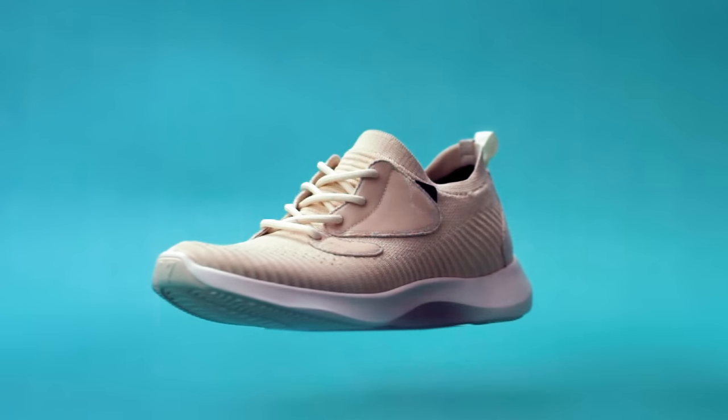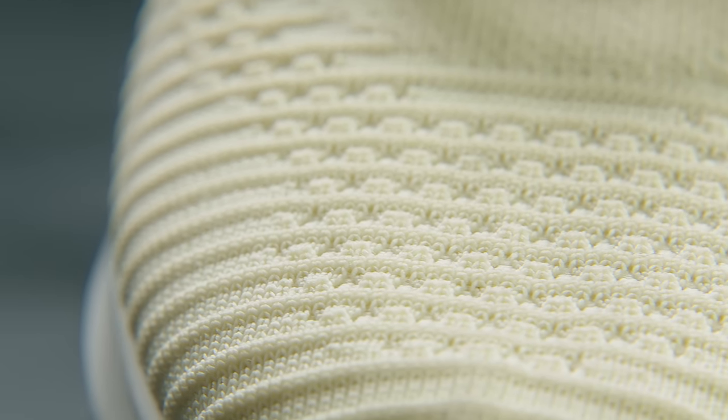These are Vessi's. They're waterproof. But that's just the coating, right? It's actually an ultra-stretchy knit called Dymotex. And it's 100% waterproof.